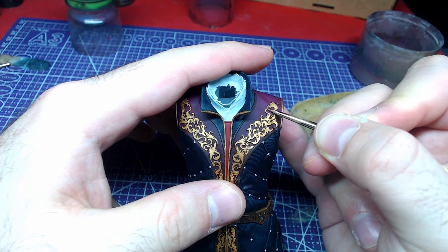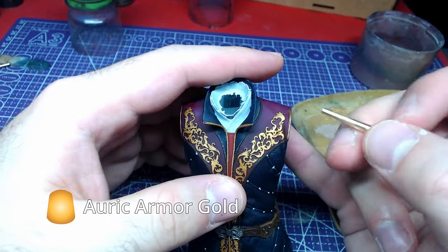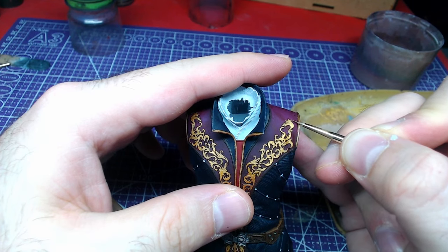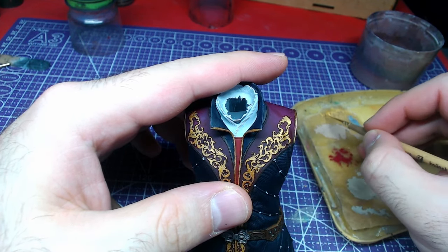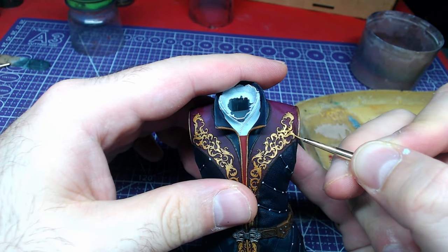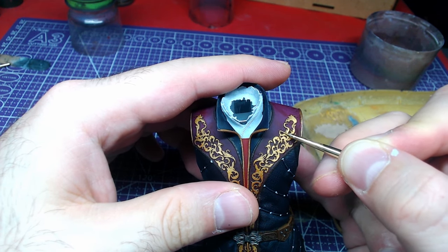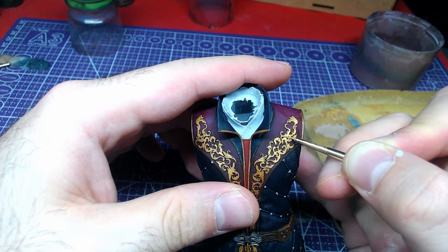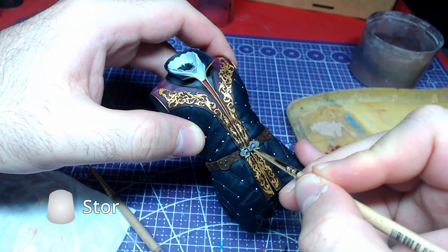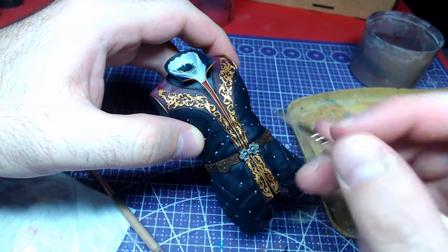Next, let's do some highlights. Using Auric Armor Gold, we will start highlighting all the gold on the top of the piece. Stormhost Silver will be used to highlight the belt buckle, and the same color can be used for the rest of the belt metallics.